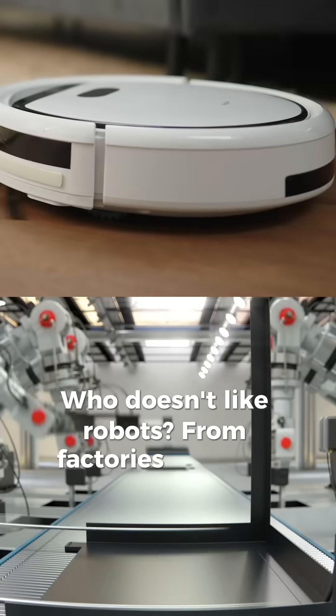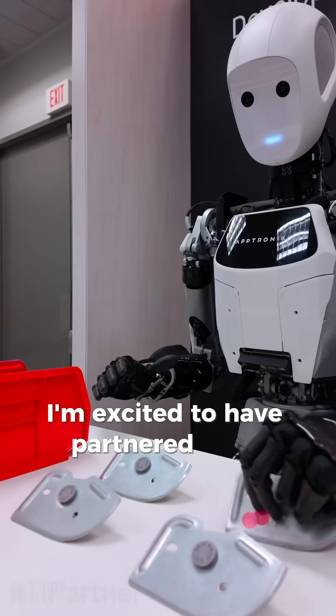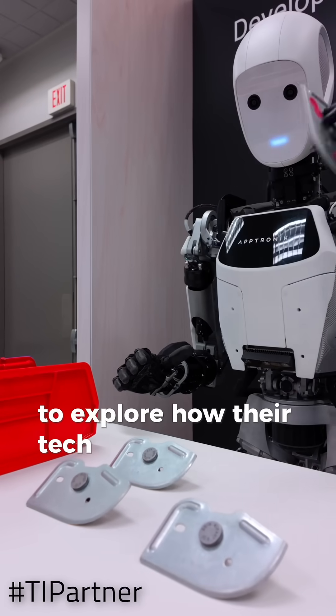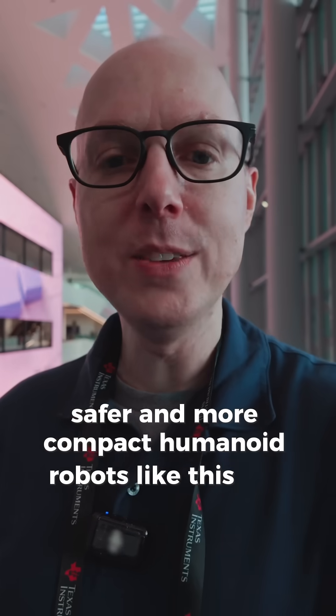Who doesn't like robots? From factories to living rooms, robots are reshaping how we live and work. I'm excited to have partnered with Texas Instruments to explore how their tech is helping build smarter, safer, and more compact humanoid robots like this one.